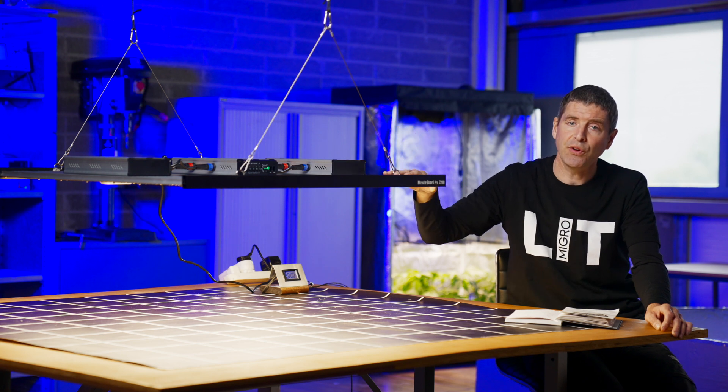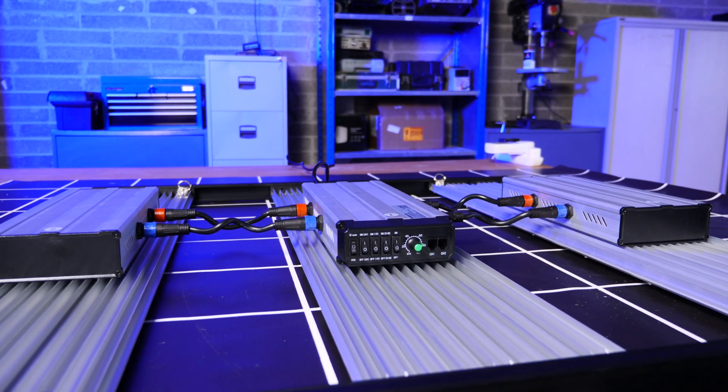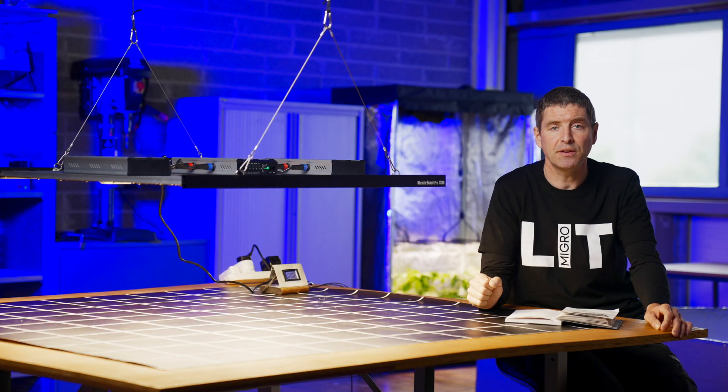It's got three different LED boards with heat sinks on the back, and then the drivers are mounted on the back of those boards.